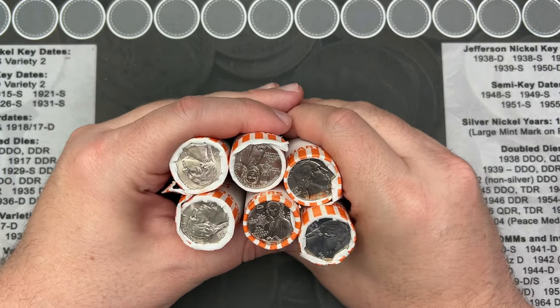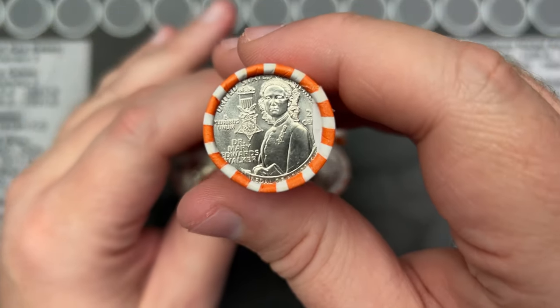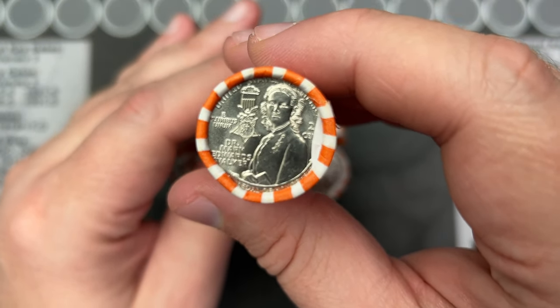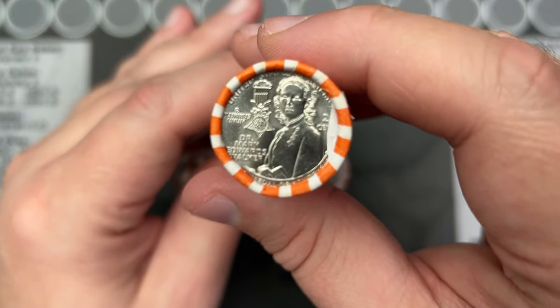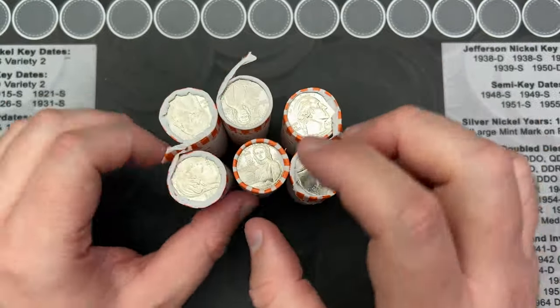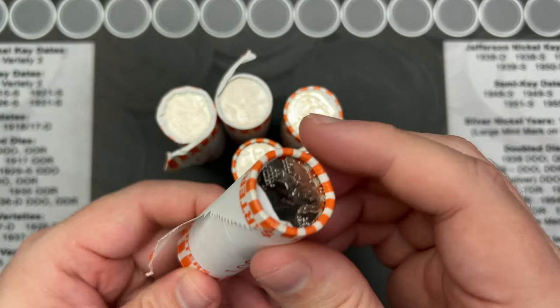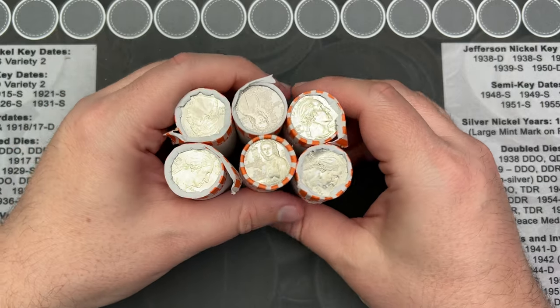Hello, welcome to somewhat of a different video. If you saw my quarter hunt, I did get a full box of the Dr. Mary Edwards Walker quarters. These are 2024. These six rolls are kind of not wrapped very well, so I'm going to crack into these and do a search.